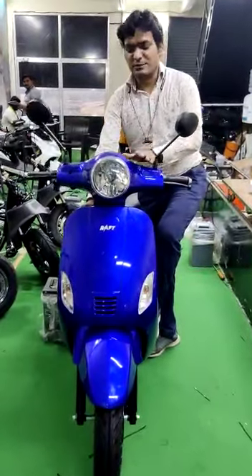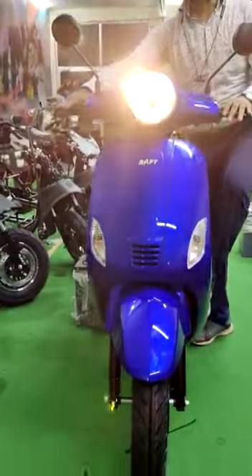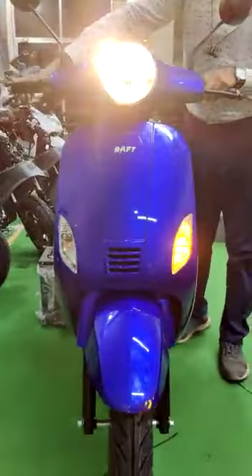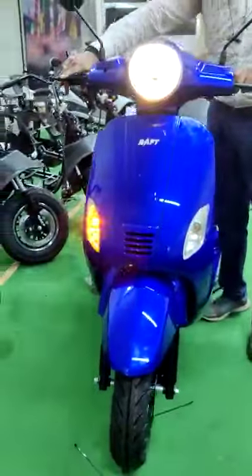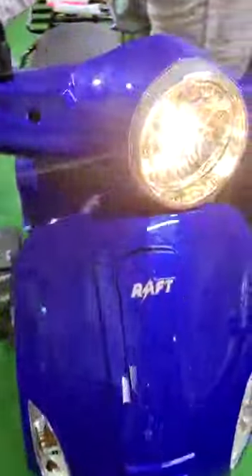Hello friends, welcome to Raft Motors. This is the newly launched Raft Jispa model — a very beautiful and very huge model. This is the headlamp cluster. I can show you the indicators; they are very bright. The vehicle comes with the front disc assembly, a very beautiful front disc assembly.